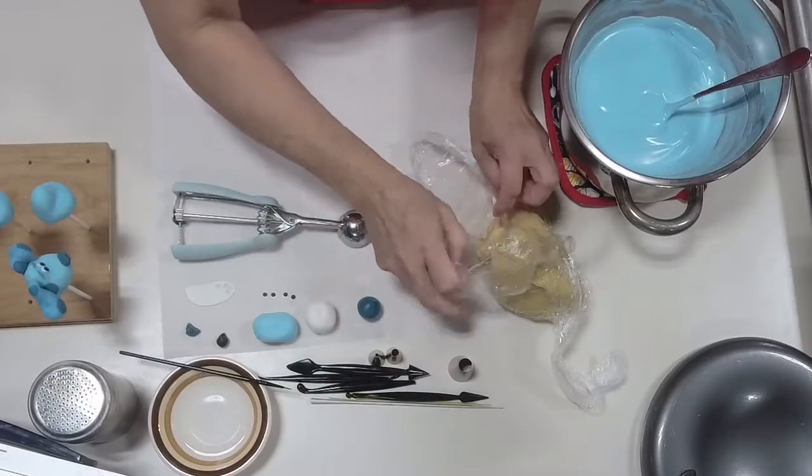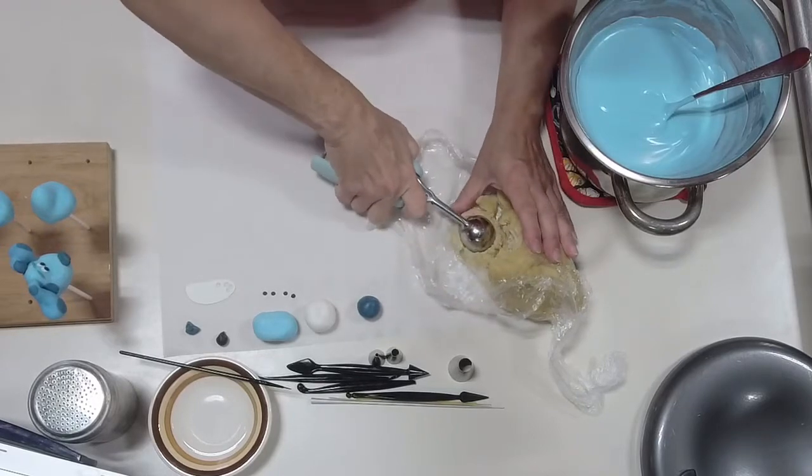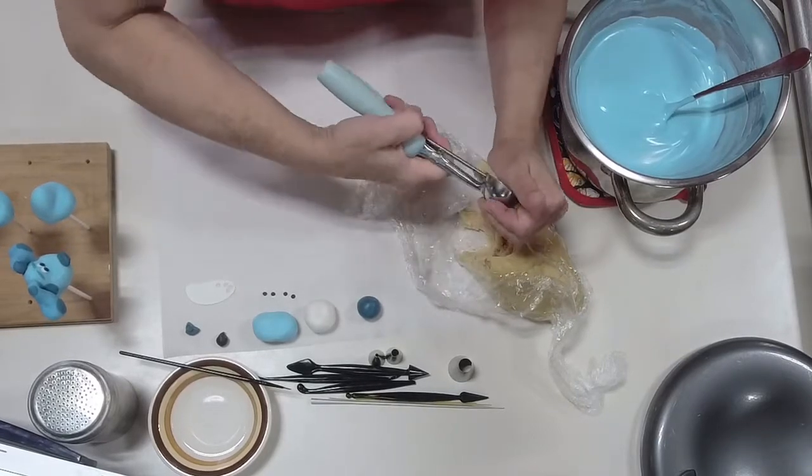Today I have a vanilla pound cake with just a hair of vanilla buttercream in it.